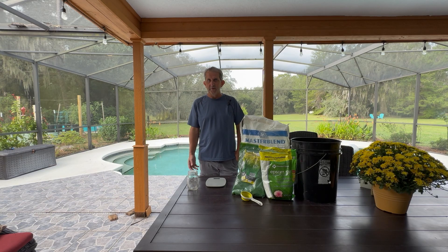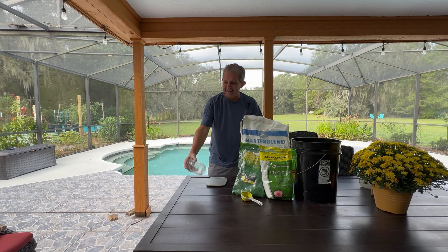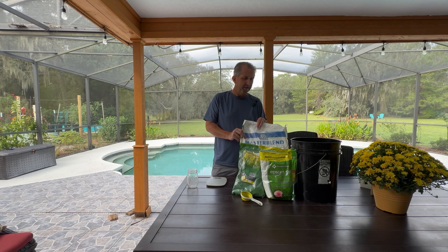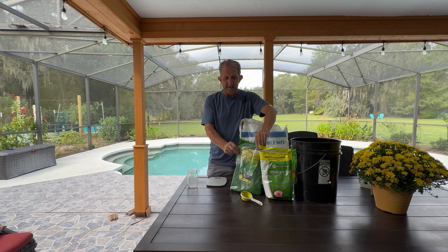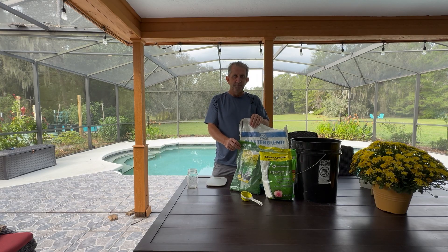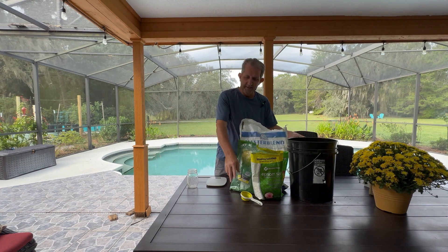What you'll need is a basic baking scale that goes to grams. I use a mason jar. I use Master Blend — this is 4-18-38. I buy ours off Amazon and I'll put some links to all these products in the description. I'm not an affiliate or anything, it'll just help you out. Then some calcium nitrate — again, fairly cheap, and this stuff lasts forever. Then basic Epsom salt, a five-gallon bucket, and something to scoop everything with.